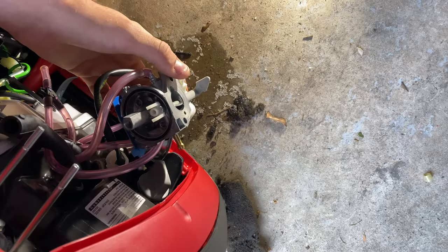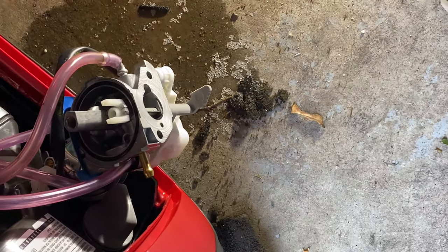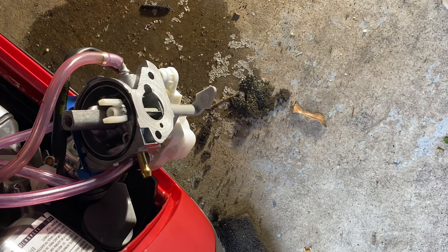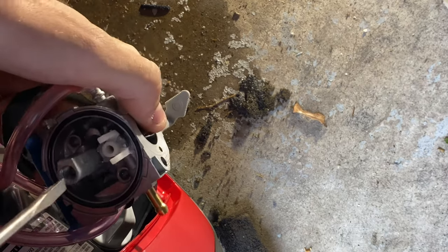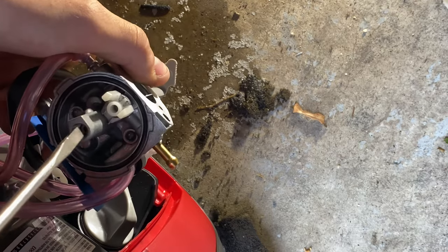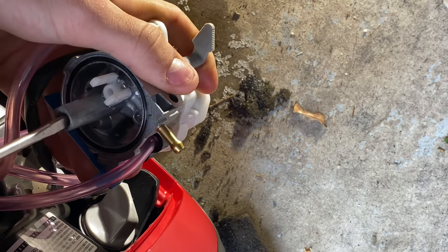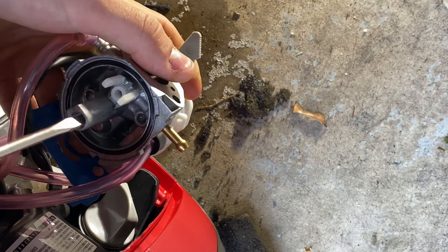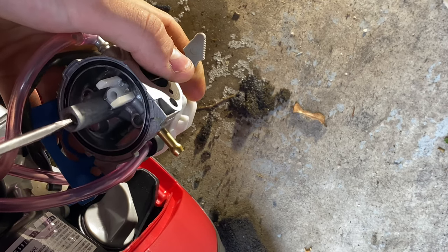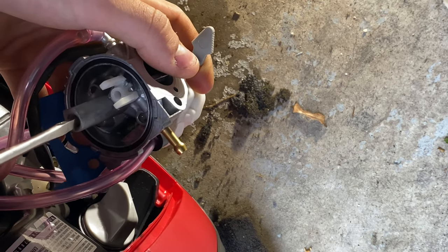Let me zoom in a little bit more so y'all can see the main jet — it's the one down in here. Whenever you do it, make sure you have a good-size screwdriver and make sure you have plenty of pressure on it, because these things strip out real easy — they're just brass. You only get one good chance to put a bunch of pressure on it and rotate it and it should pop right out. Sometimes if you don't hit it just right it'll break the head off, and then you're in for a fun treat.